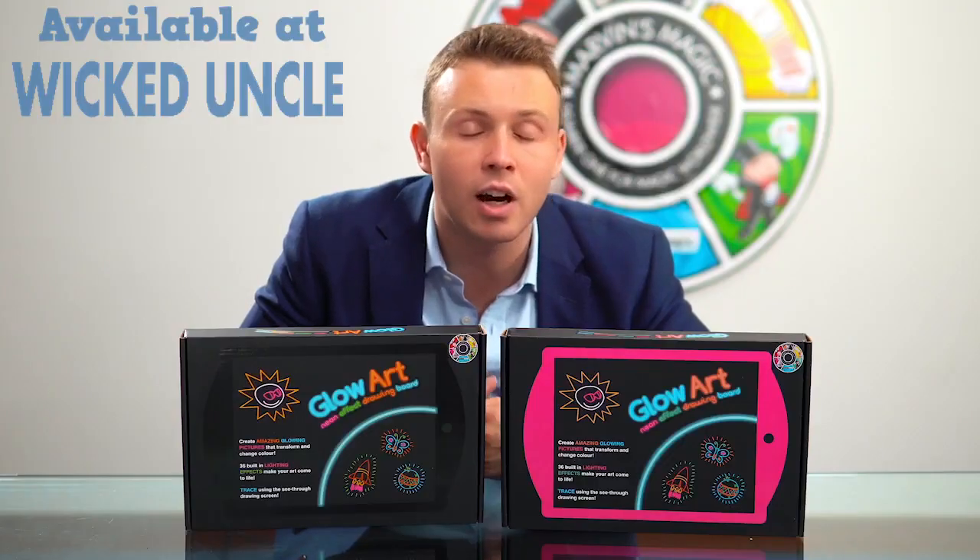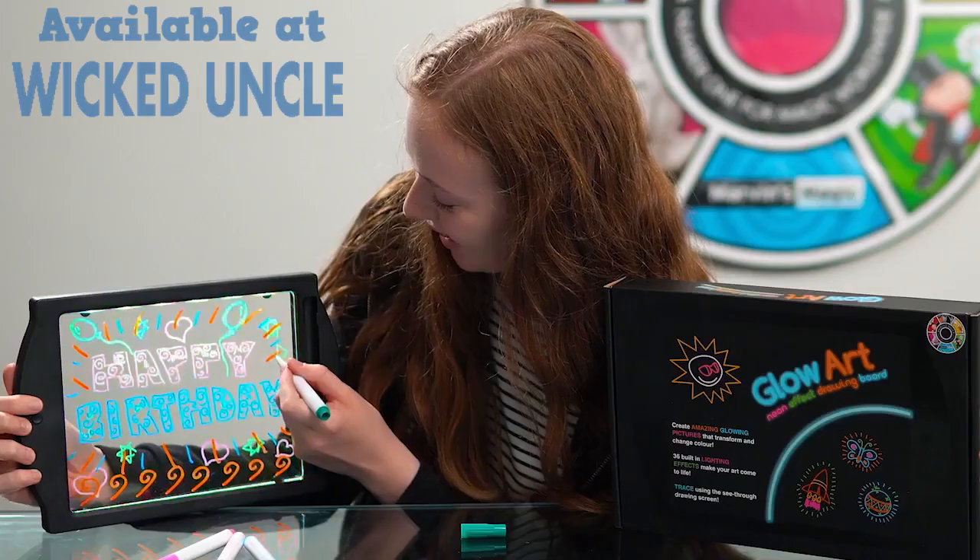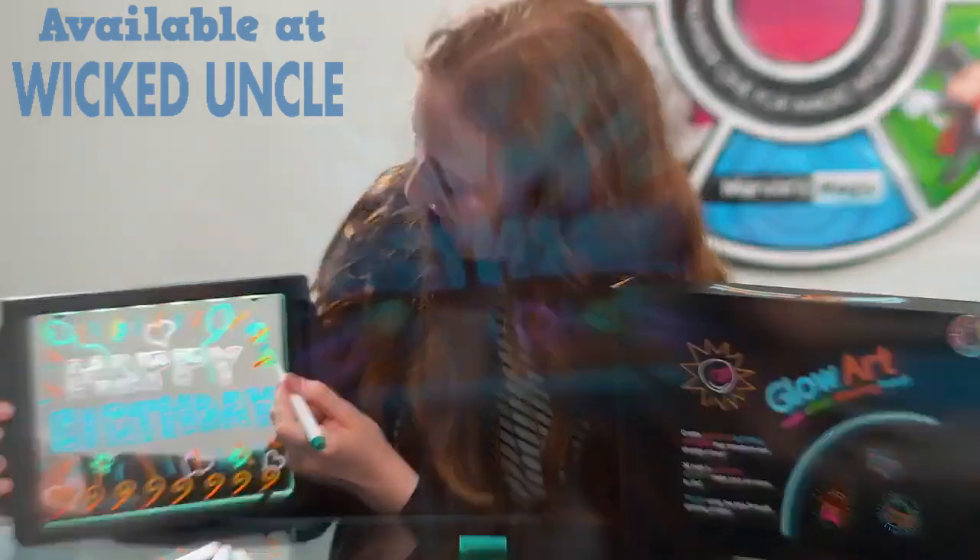Perfect if you're travelling — great for the car, train or aeroplane. Take it with you anywhere. Great in the school bag or your suitcase.